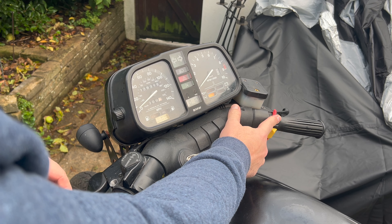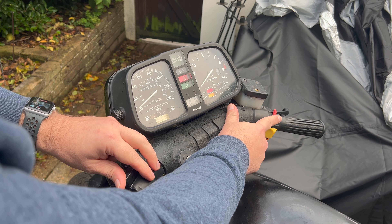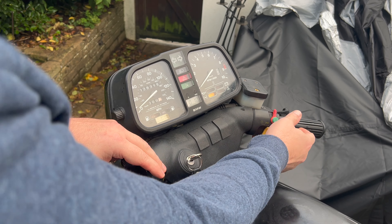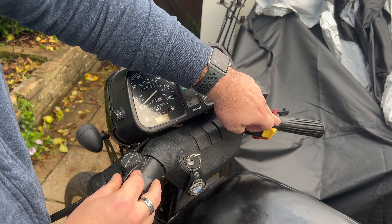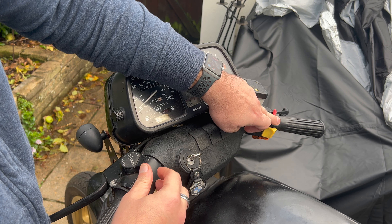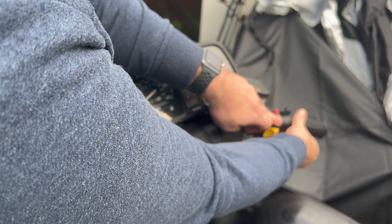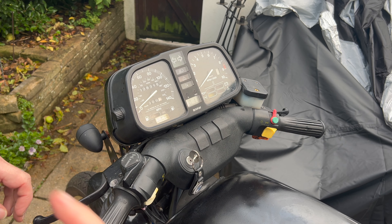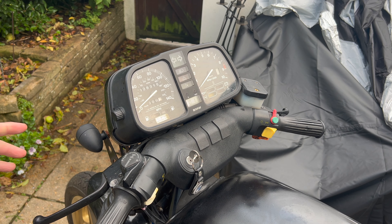So let's try again. And it will go on like that for a while — it will catch a few times but not entirely start.